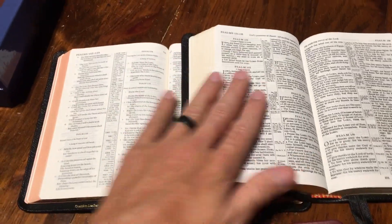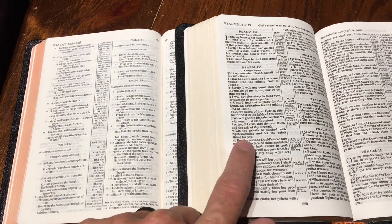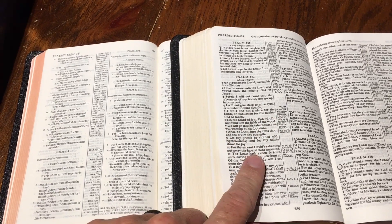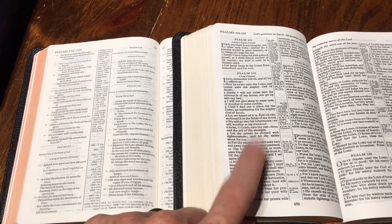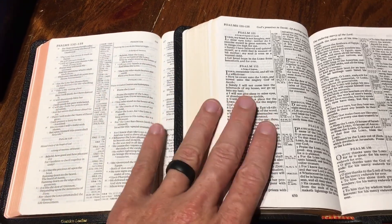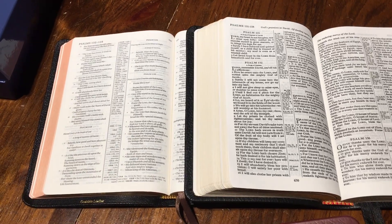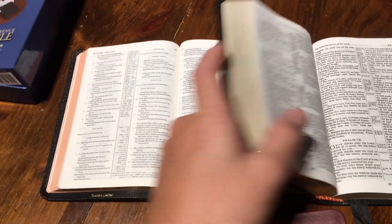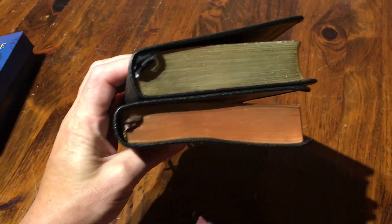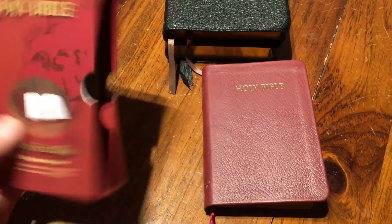This is a Cambridge Pitt Minion and this is the Classic Reference — both very nice. But as you can see, the Classic Reference has bolder typeset. If you like the King James Version, I would probably get this Bible over the Pitt Minion simply because it's a little larger font, a little more readable, a little bolder, and it's literally the same footprint — just a little bit thinner.